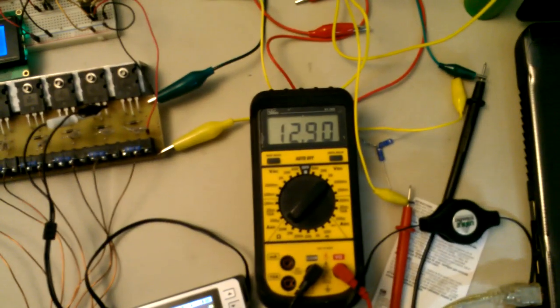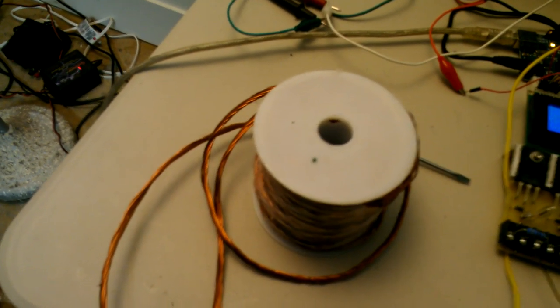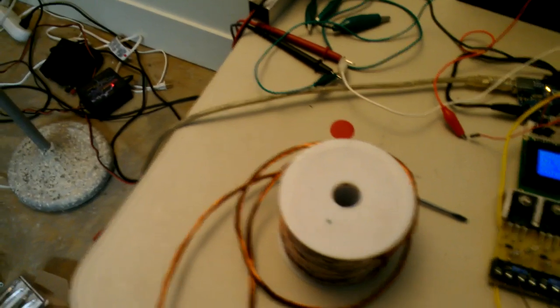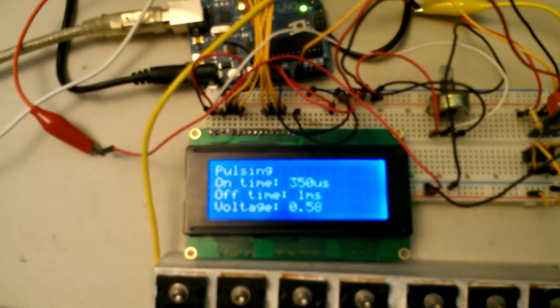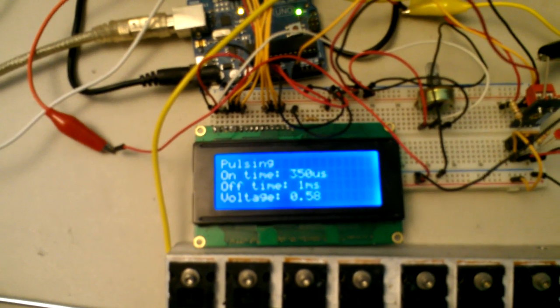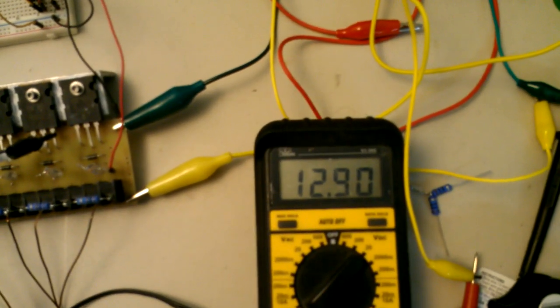Here's the output on the big battery. Someone suggested that I take the iron core out of the coil and just use air core, and that actually works way better. I was able to get the pulse time down to about a sixth of what it was before or less. So it's charging much faster now.